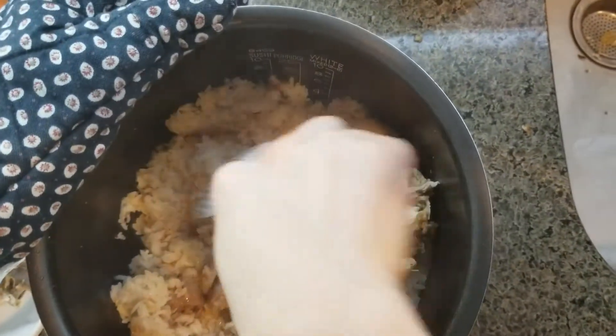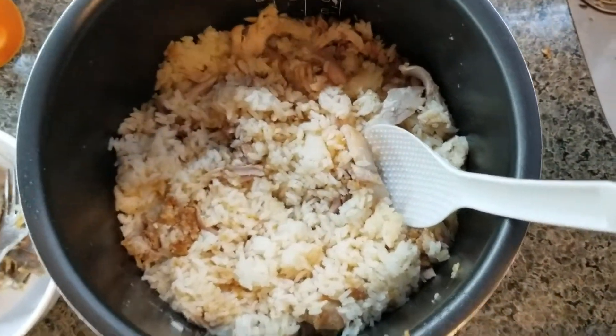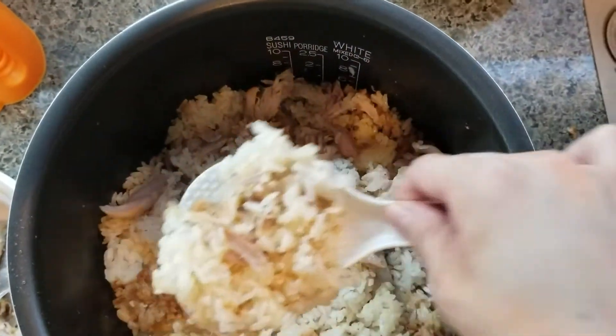Mix the chicken and rice together well. What we do is mix it longer so kids don't only eat the meat and then forget the rice. Mix it thoroughly and it will taste much better.